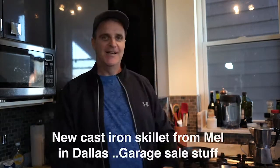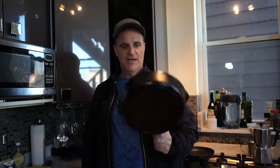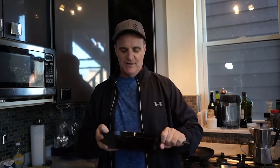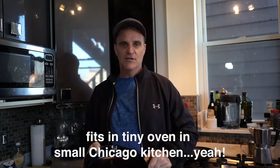What makes this lamb even better is I have a new skillet from my friend in Dallas, who finds these at garage sales and then refinishes them. This one's a Lodge — an old one, probably from the 50s or 40s. He gave it to me and I put it in my suitcase. I'm going to cook some lamb in it tonight, the Chef Ramsay way. And what's even cooler is this fits in my little teeny oven here in Chicago.